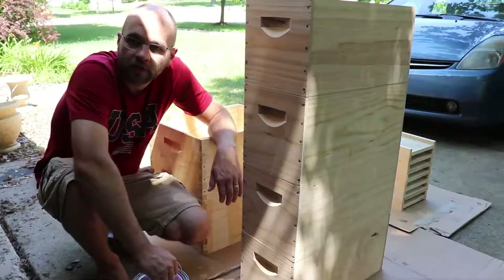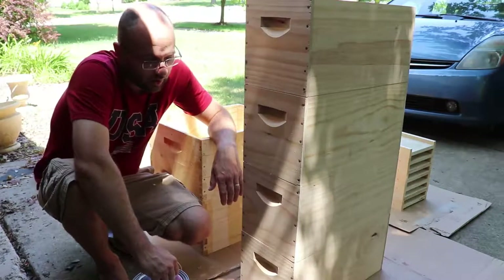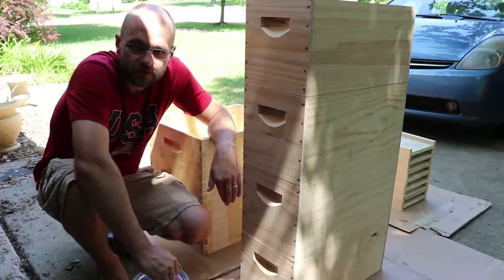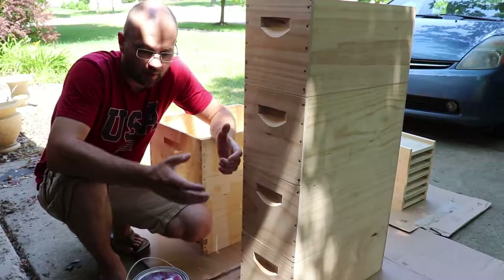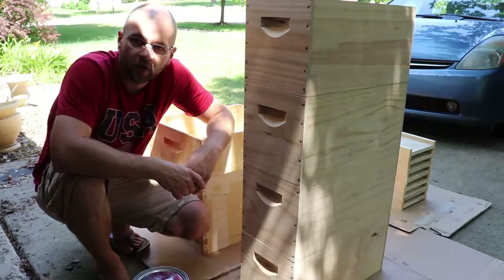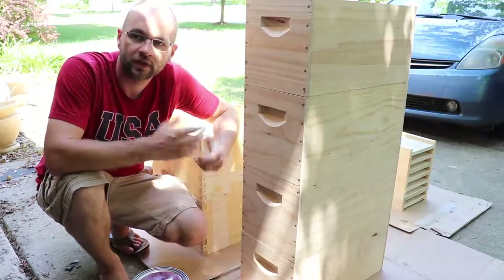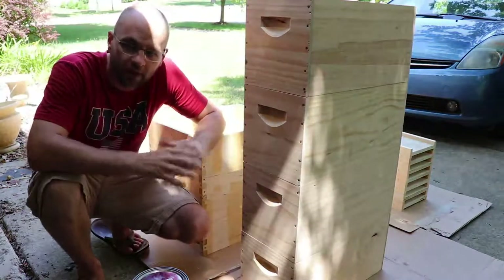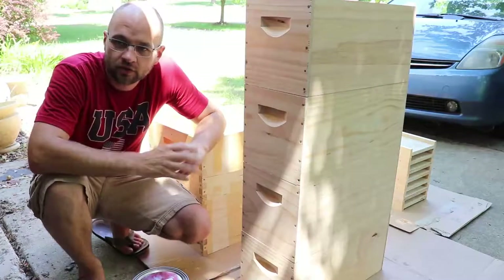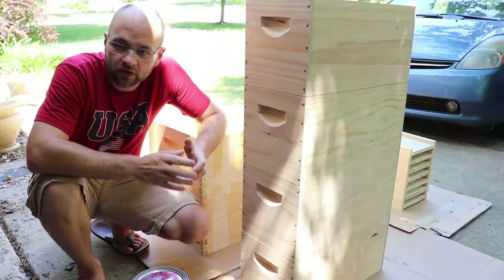As far as colors go, a very traditional color for beehives is white. You see a lot of beekeepers using white. The idea behind that is it reflects a lot of the sunlight. During hot periods, if your hives are in the sun, a lot of that sunlight gets reflected. You don't want to paint your hive black — that absorbs too much sunlight, even in cold climates.